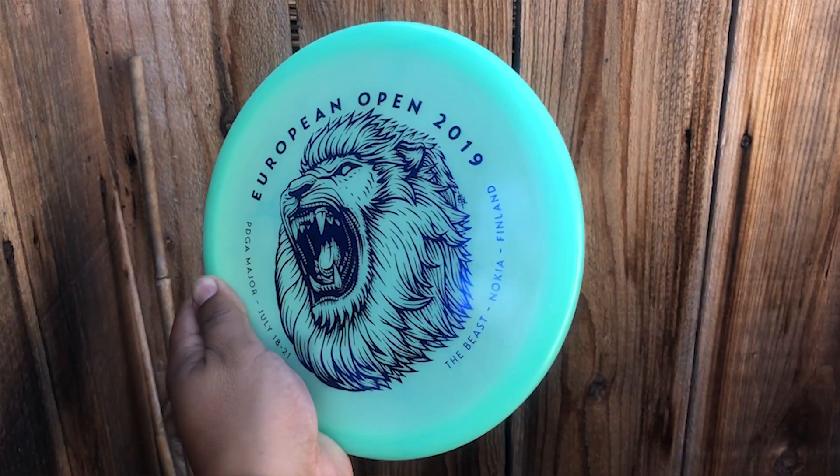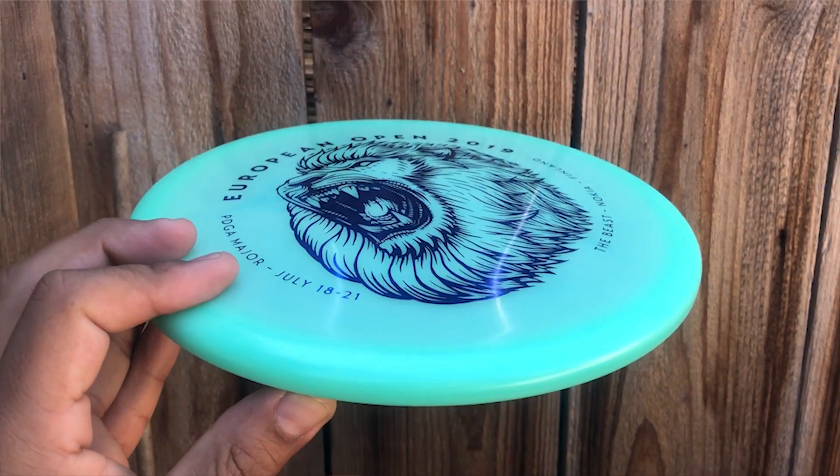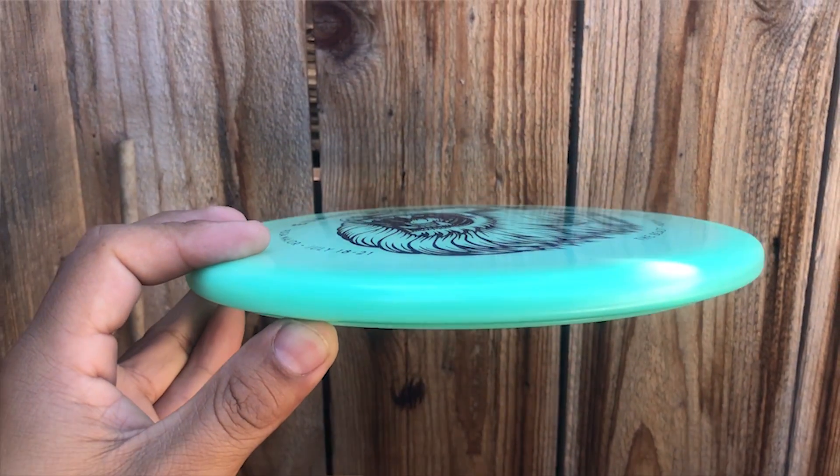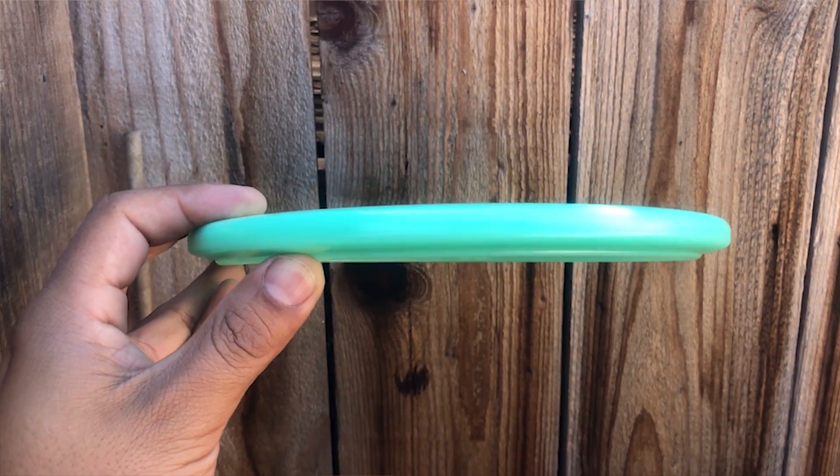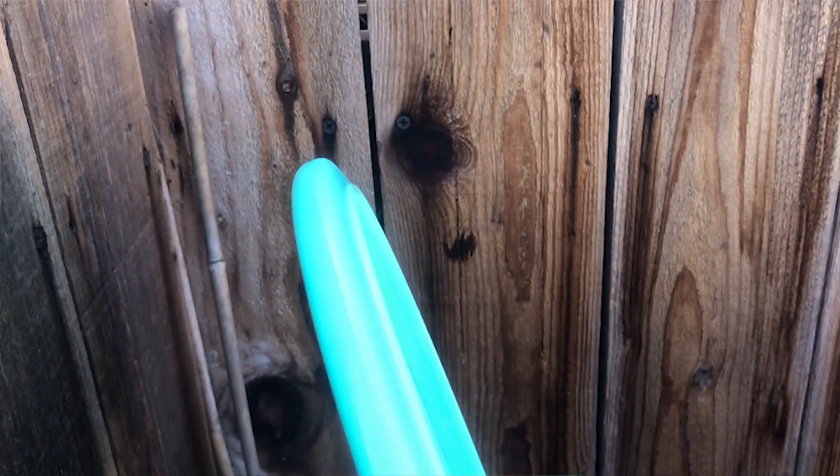The ones I received — some had a little bit of dome, pretty mild, and then some were flat, and they both feel really nice in the hand. There is a bead on here — a lot of people were speculating if it would or wouldn't — it looks like there is a bead. It's not a micro bead, not super large like a big fat Rock-esque bead; it's kind of a medium-sized bead, so it doesn't feel overbearing. It feels kind of similar to your Gator, in my opinion.